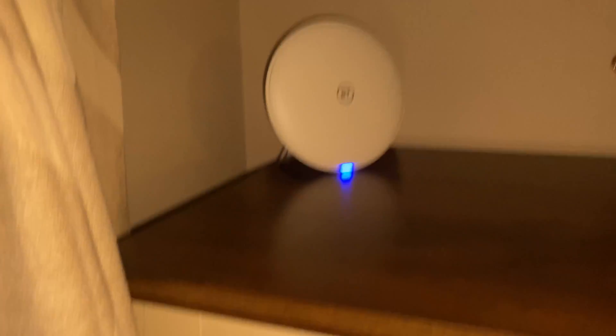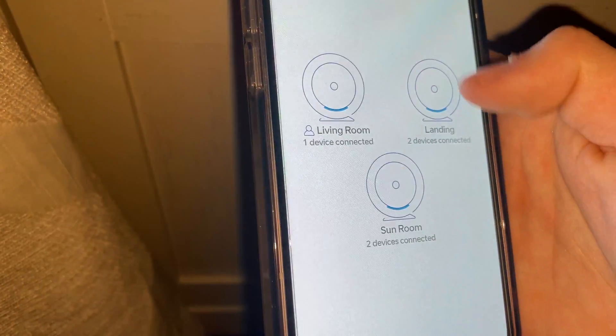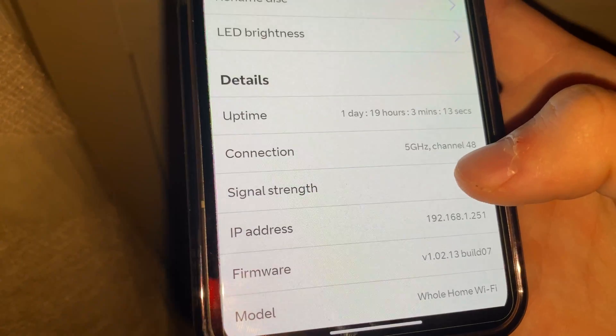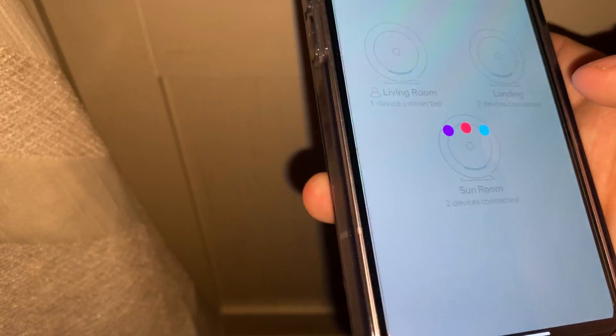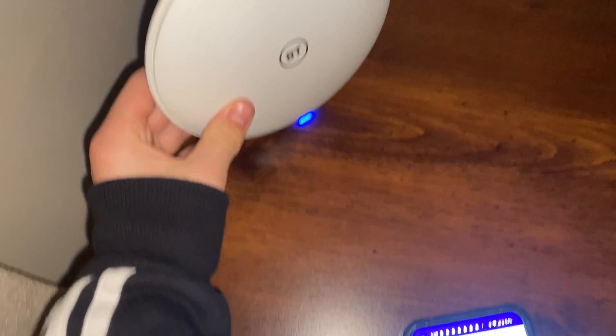The living room disc is the one here, which is etherneted in. If we go to disc details, you can see it says ethernet. But the landing disc says 5 gigahertz, which means it's on wifi. And then the sunroom is also on wifi — but they don't have to be on wifi, you could ethernet them in.